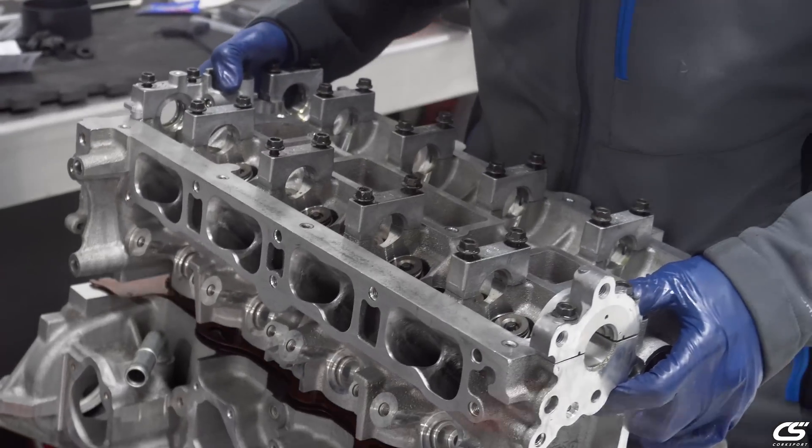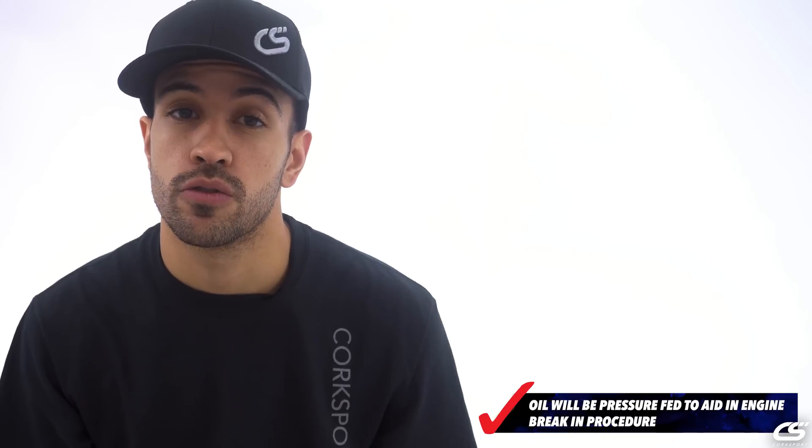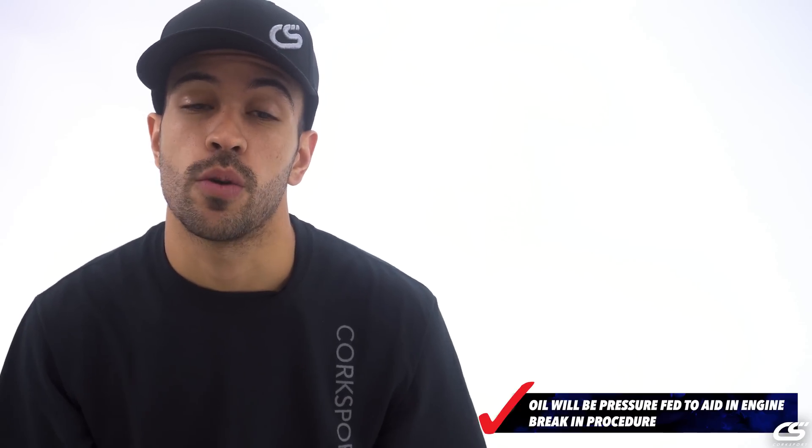All of our engines are going to be pre-lubed from the start. We're going to pressure feed them with a true Motul break-in oil, so that way you have no dry starts and you have nice fresh lubricant in all the critical areas of the engine.